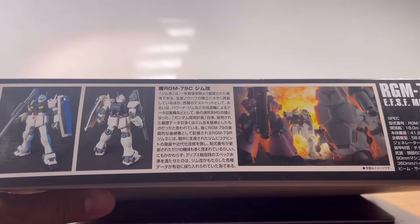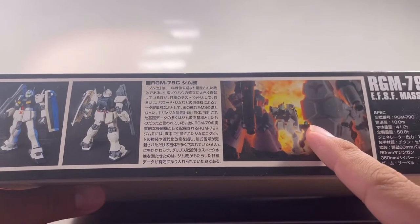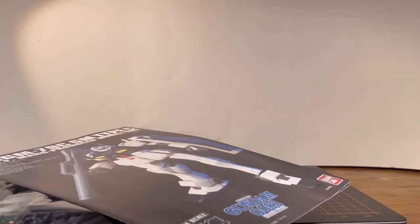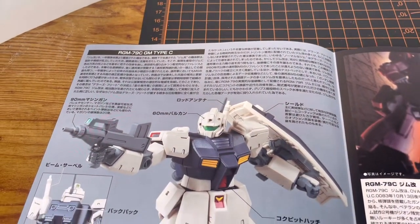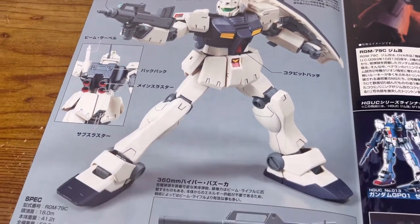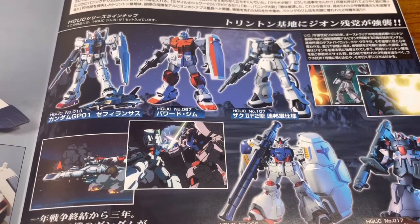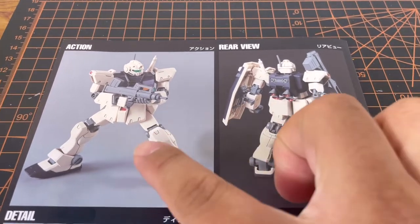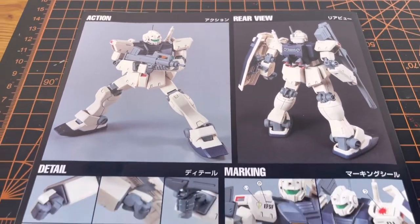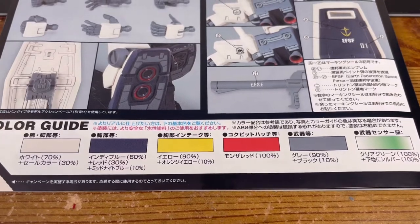Moving on to this side of the box we have the front and rear shot of the kit. We have information about the mobile suit but it's in Japanese, and we have the familiar CG render. Cracking open inside the box we are greeted with three bags of runners and a manual. The cover of the manual shows the kit all put together and painted. Inside the manual there's more information about the mobile suit and weapons, a CG render, and an advertisement of other 0083 kits.